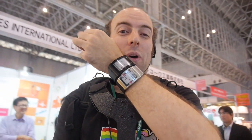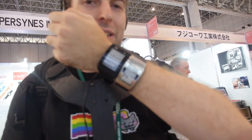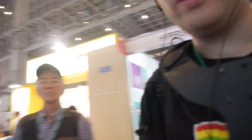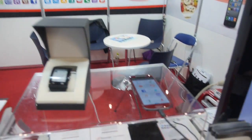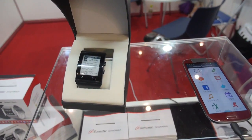So check this out — I'm the first in the world with the Sonostar e-ink smartwatch. This is for now the mock-up, but we're going to check out working Bluetooth 4.0, low energy Bluetooth.